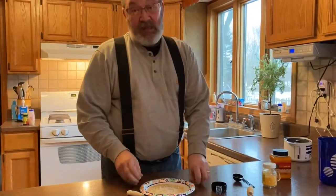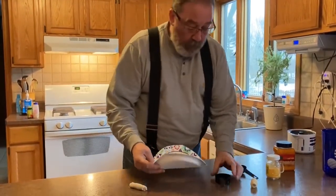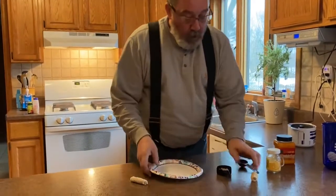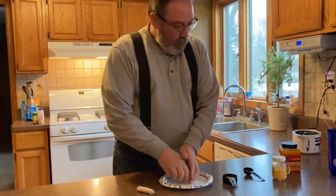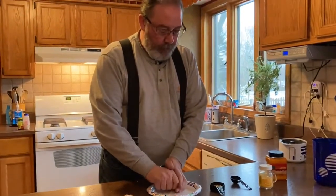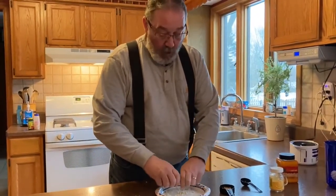Now when we have lots and lots of cobs to shuck, we do have a corn shucker that we use — it's a lot better than doing it by hand. But for this one batch of popcorn we're going to run today, we're going to do just by hand and get it all off here.